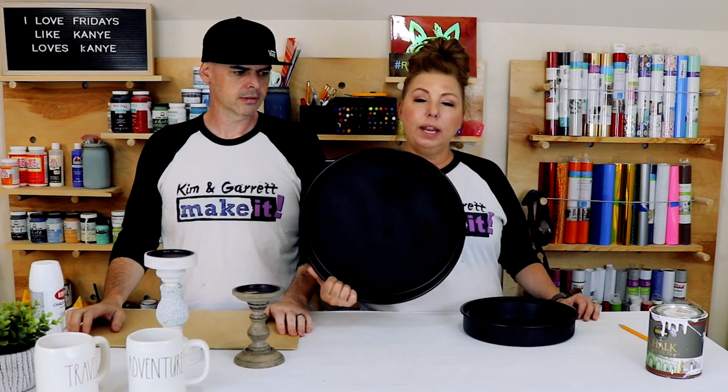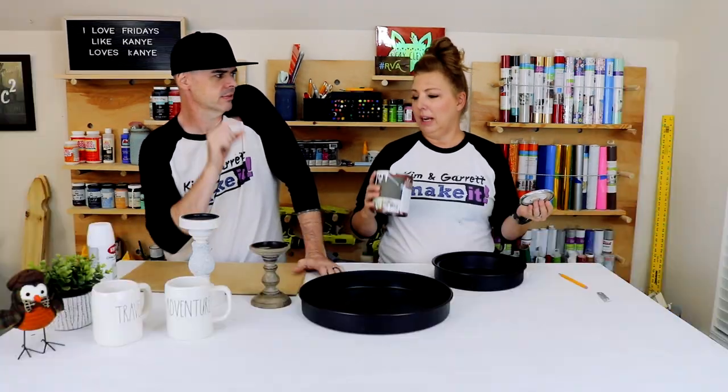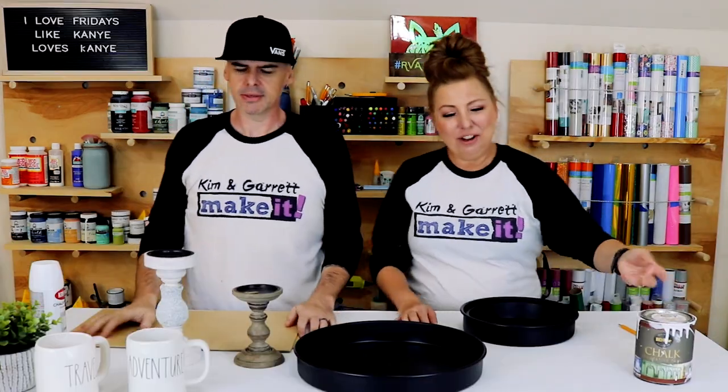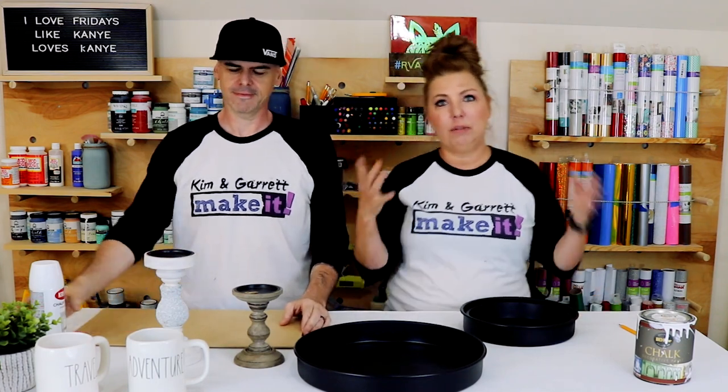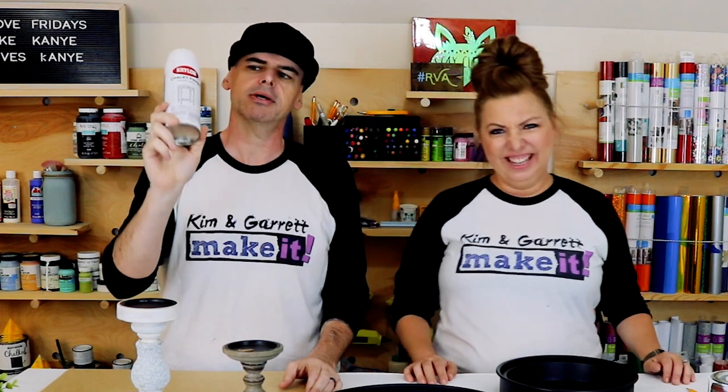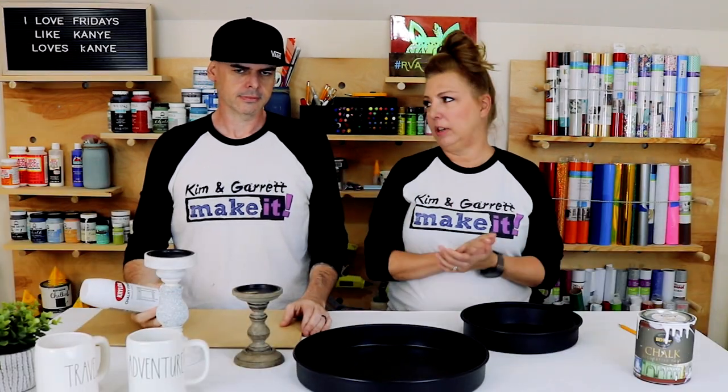Now we're gonna paint them white. I would typically use our chalk paint, but we've been using it to prepare for the farmers market and it's completely empty. So Garrett saved the day — he has some chalky finish spray paint in classic white. We're gonna use the spray paint to give them a good coat and hopefully it distresses up well.